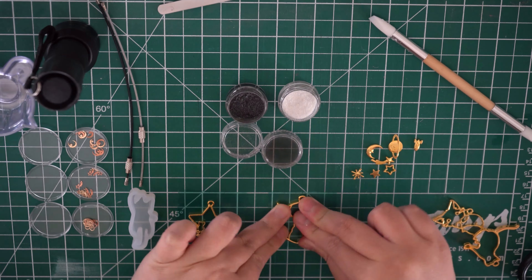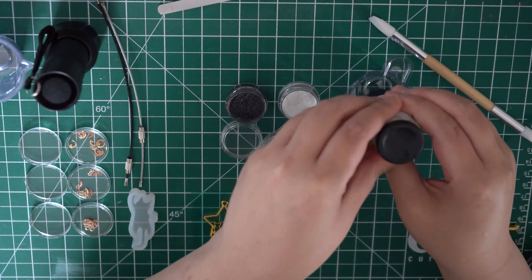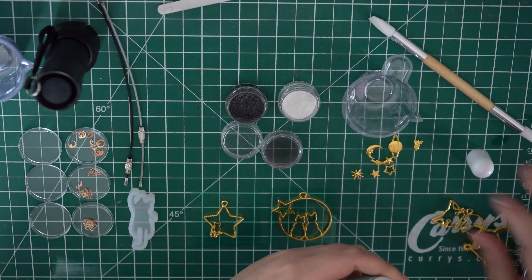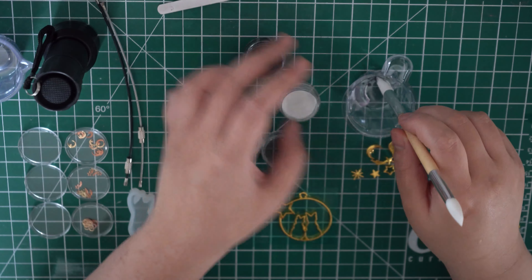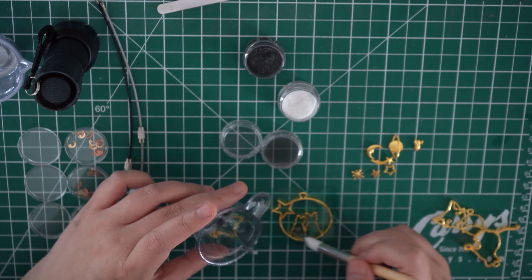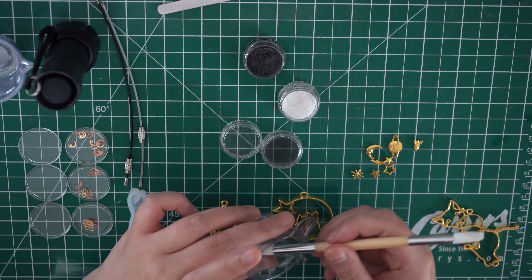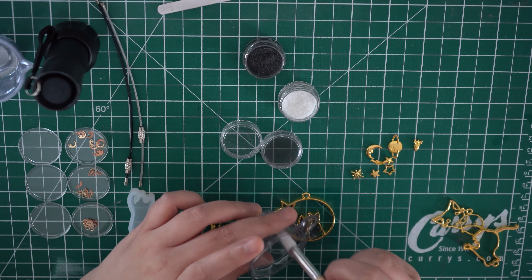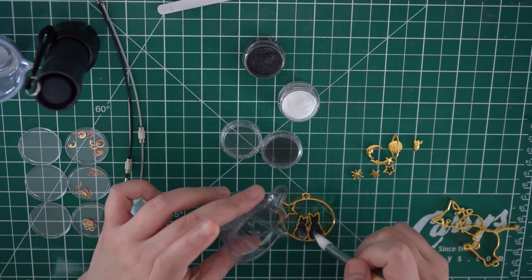Here I'm just peeling back the tape and pressing the bezel down really hard so that the resin doesn't leak outside of the bezel. Pouring in a little bit of UV resin and some pigmentation into a mixing cup to make the colors, as well as some of the mica powder that came with the kit. I didn't make enough resin the first time, so I had to mix a little bit more going forward.